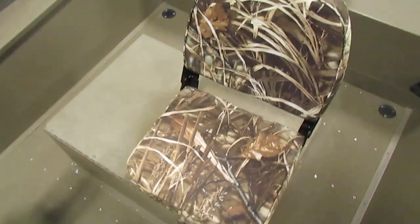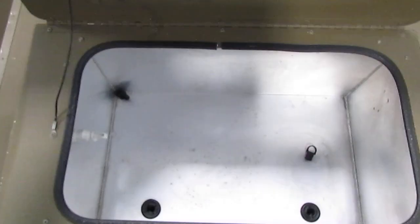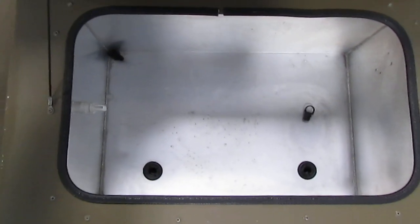Now, at the seat on the helm, it does sit on this bench, which is a live well underneath — a nice, large, aerated live well.